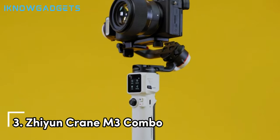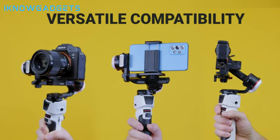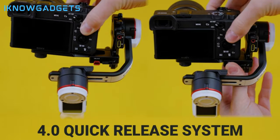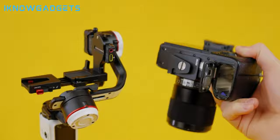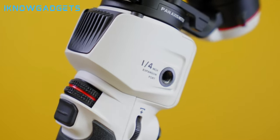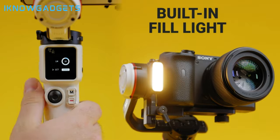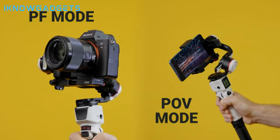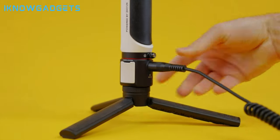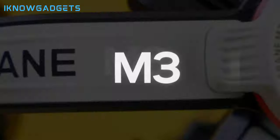Number 3: Zhiyun Crane M3 Combo. Despite its compact size, this stabilizer doesn't compromise on performance. With upgraded motor performance and algorithm, it is compatible with a range of devices, from smartphones and action cameras to compact cameras and even full-frame mirrorless cameras with certain lenses. The quick-release plate with dual-safe locks ensures secure and easy assembly and disassembly. Balancing becomes a breeze with the upgraded quick-release system and the dedicated tiny quick-release plate designed for mainstream cameras. The 1.22-inch full-color OLED touchscreen provides an interactive UI and parameter display, allowing you to adjust gimbal settings and monitor camera status.